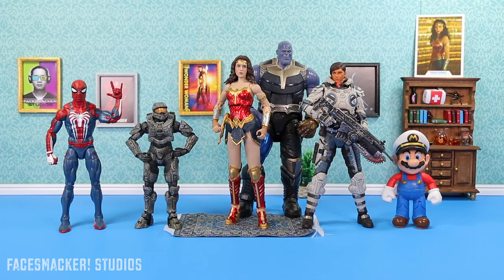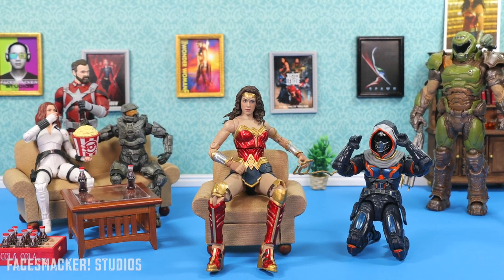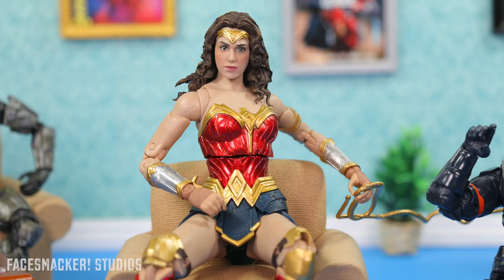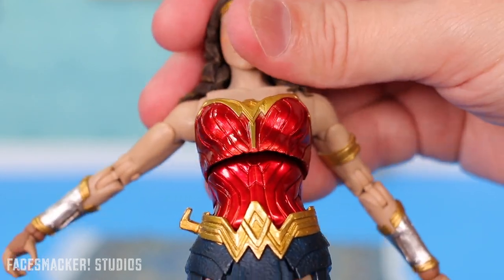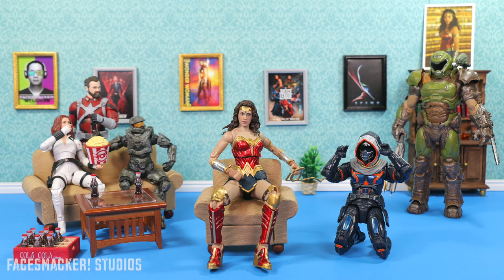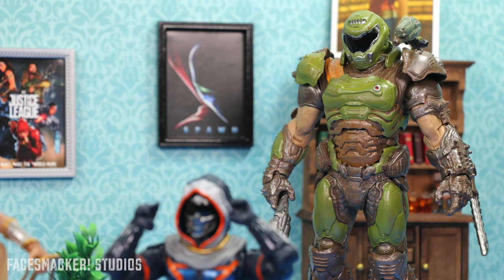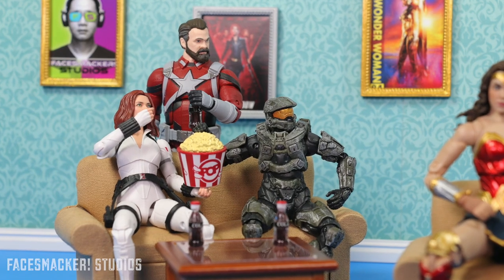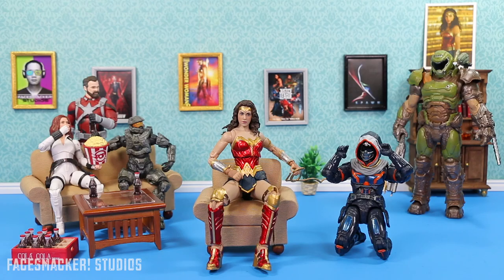Overall, this figure gets an A-plus from me. Although the face doesn't really look like Gal Gadot, it does look like a different actress that I like, so I can't really complain there. And despite the frog-mouth torso gap, considering the figure overall and its $20 price point — I dare another company to do better. That was a joke in case you missed it, because McFarlane has the master toy license for DC Multiverse. But seriously, I really do like this figure. I have more figures coming up and possibly more reviews soon, so check back. Thanks for watching, don't touch your face, and peace.